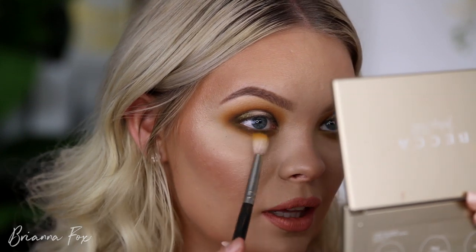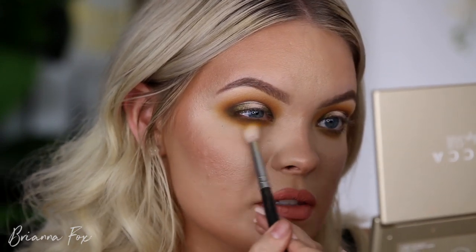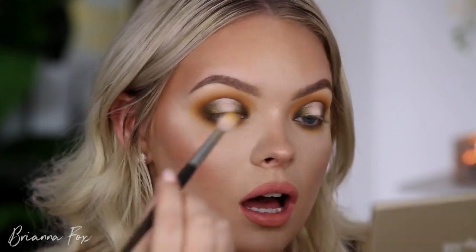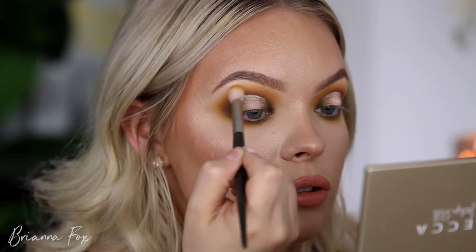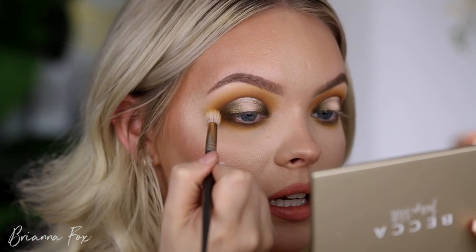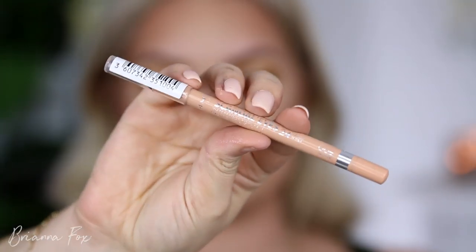Now I'm using that first initial Smith 232 brush to grab Access, the bright yellow shade, and really halo that under the eye. This is going to make all of the other shadows pop even more and give a brighter dimension to the look. I'm also bringing this back up on top, but being very careful not to touch the crease since we've got so much going on. Got a little bit up in my brow area but that's okay.